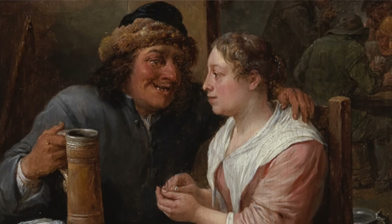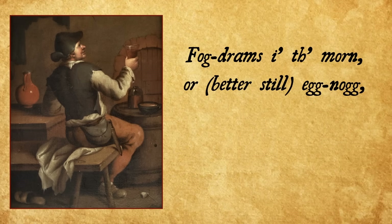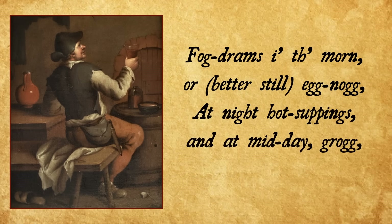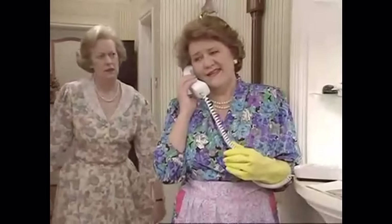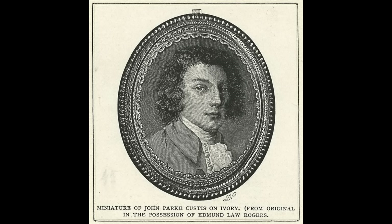Regardless of where the name came from, it gained popularity in America around the mid-18th century. 'Fog drams in the morn, or better still eggnog — at night hot suppings and at midday grog, my palate can regale.' That's one of the very first written mentions of eggnog, from 1775, written by a Mr. Jonathan Boucher. What's interesting in regard to our recipe today is that this Mr. Boucher was actually a good friend of George Washington and even taught his stepson John Custis. Kind of weird, right?